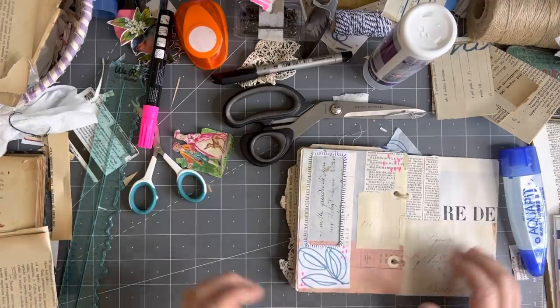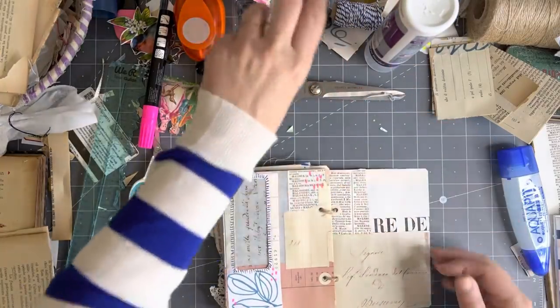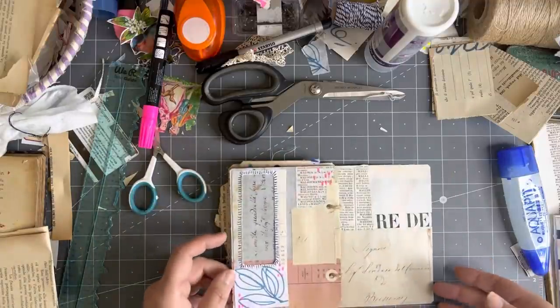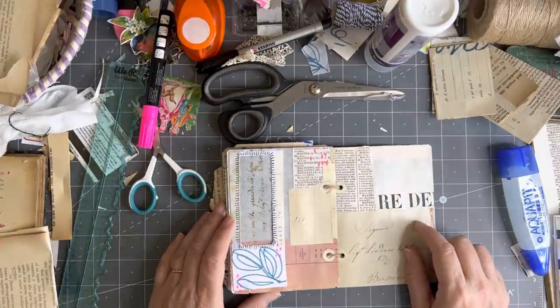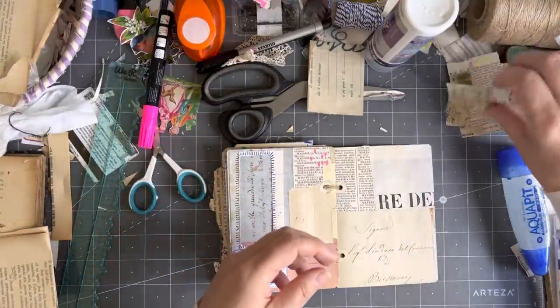We'll let that dry a minute and then we can put something — make something to go in there. And I need to put something here. Oh, we still haven't done that — that can be decorated. And then here maybe I could, let's see — I've got that beautiful thing to do something with.